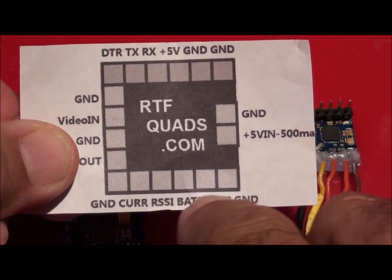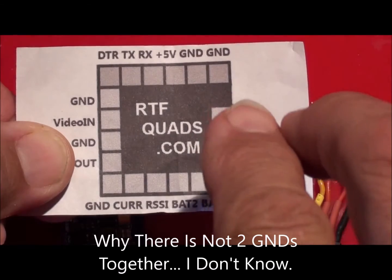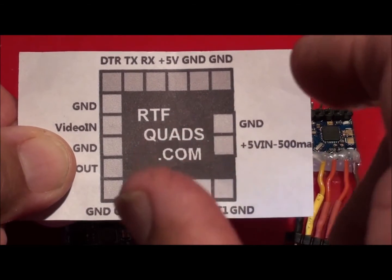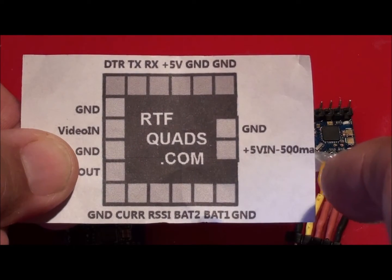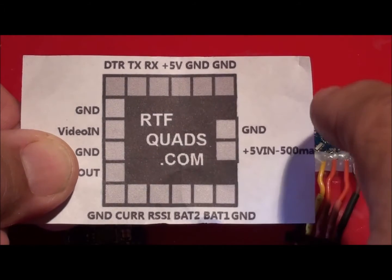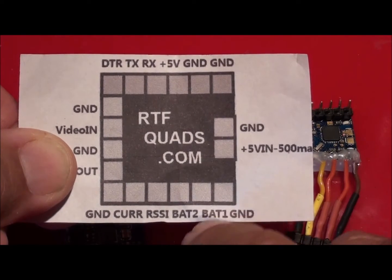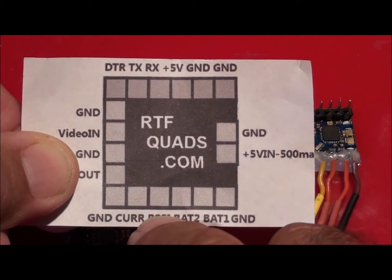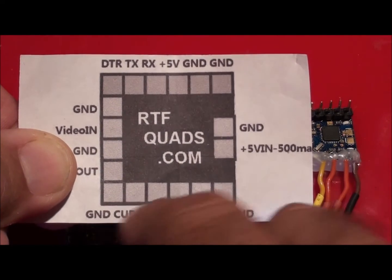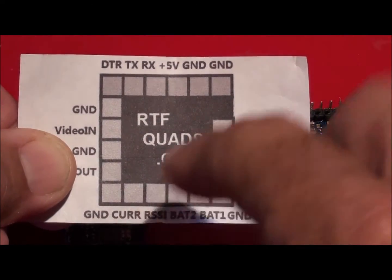Down here you've got - for some reason - ground, battery 1 and battery 2. So you've got provisions on these to monitor not only your main flight control battery, but if you're like me and you use a 4 or 5 cell and you've got a 12 volt camera, rather than use a step down converter, you run a separate battery. So this will actually monitor your main battery and your second battery. It does the RSSI and it does your current sensor, which is like your little plug-in unit. So if you've got an aeroplane you've got your wind speed and all that sort of stuff, altitude, which is GPS.